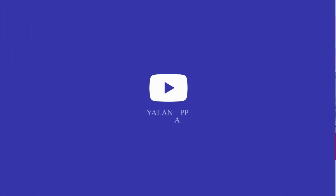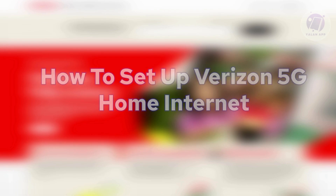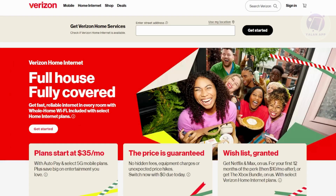Hey guys, welcome back to LAN App. For today's video, we're going to show you and discuss how to set up Verizon 5G Home Internet. If you're interested, let's start our tutorial.